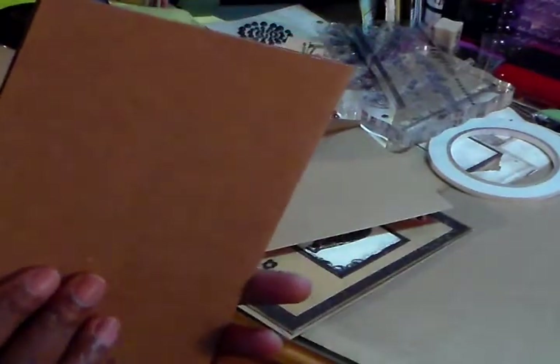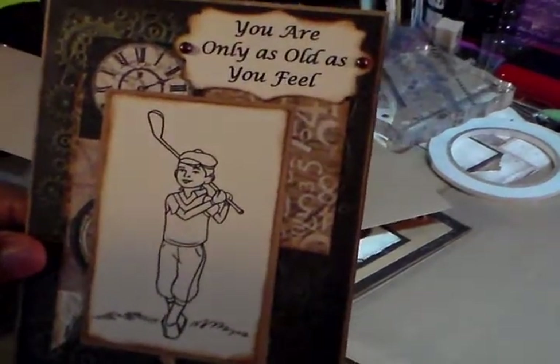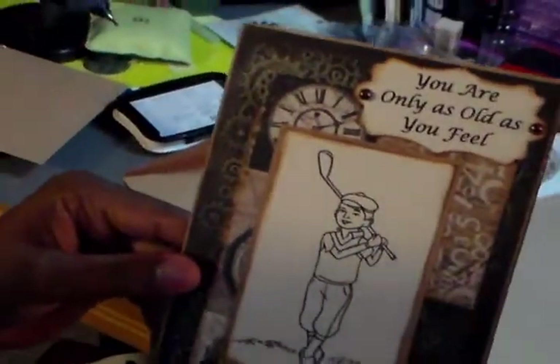Then I just stamped the back. The envelope card base is from Hobby Lobby.